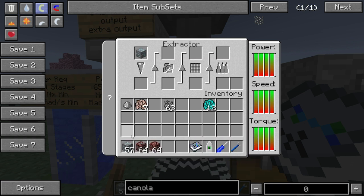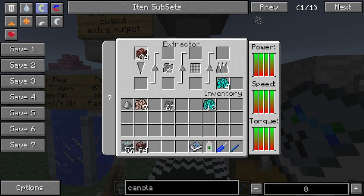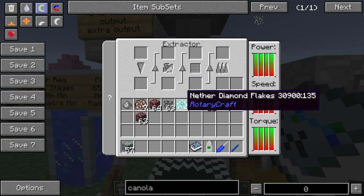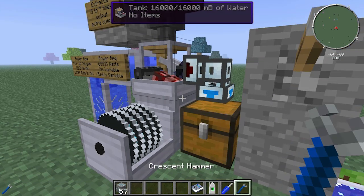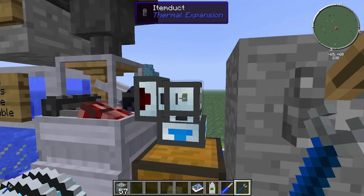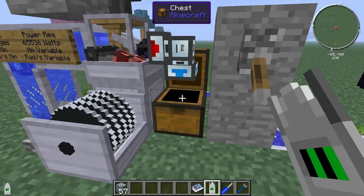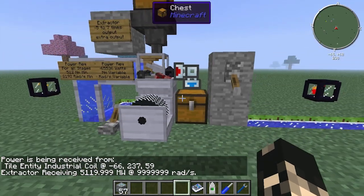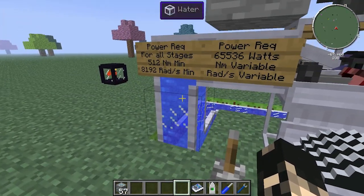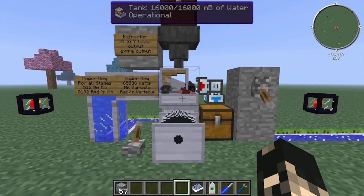If we put a diamond in there it'll start working. You can output from the sides using the pneumatic item pumps from RotaryCraft or item ducts from Thermal Expansion — just right click and it should pull items out the side. The extractor also requires a water source, which gets pumped in from the sides. It has a tank of 16 buckets and doesn't require that much water; you can use an aqueous accumulator or any kind of water pump.